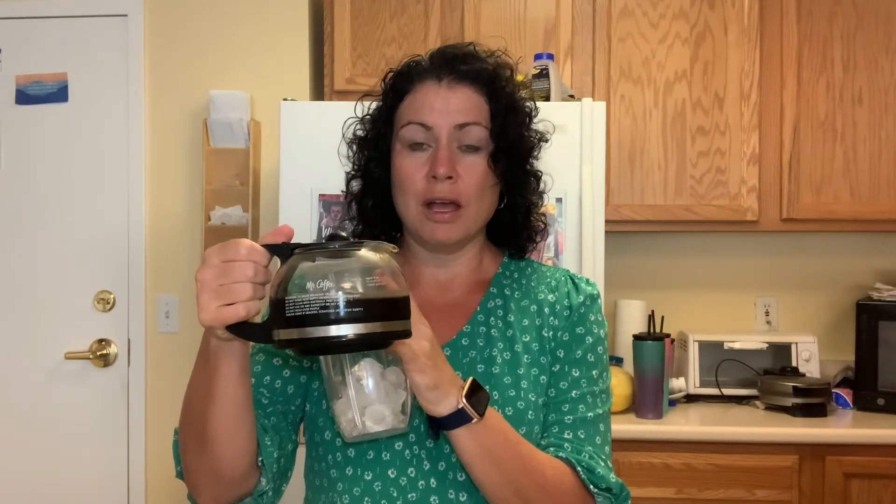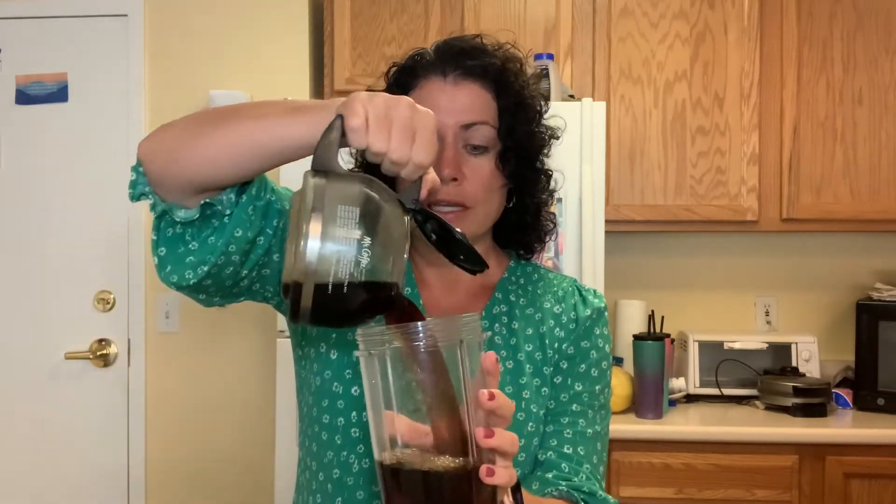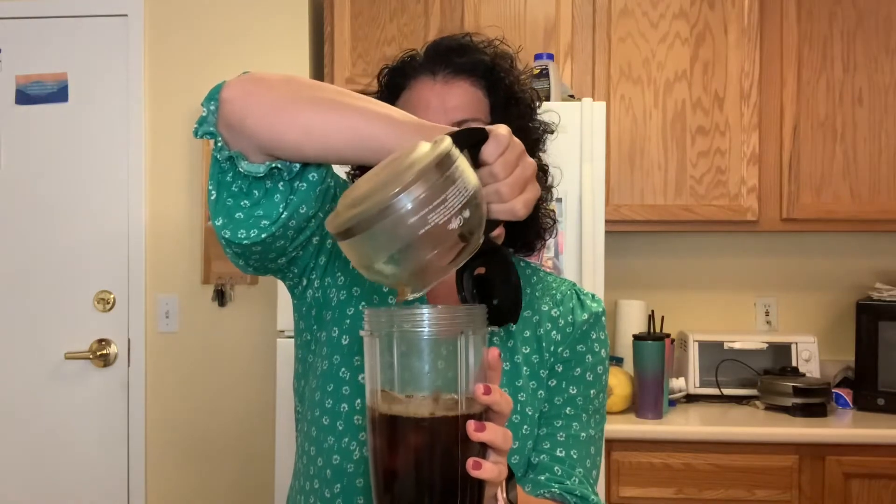I make the coffee the night before, so this is some iced coconut coffee that I made last night and stuck in the fridge to turn into iced coffee. We're at about three cups according to the Mr. Coffee coffee pot, so I'll pour that in until it's right under the max line — about three cups.